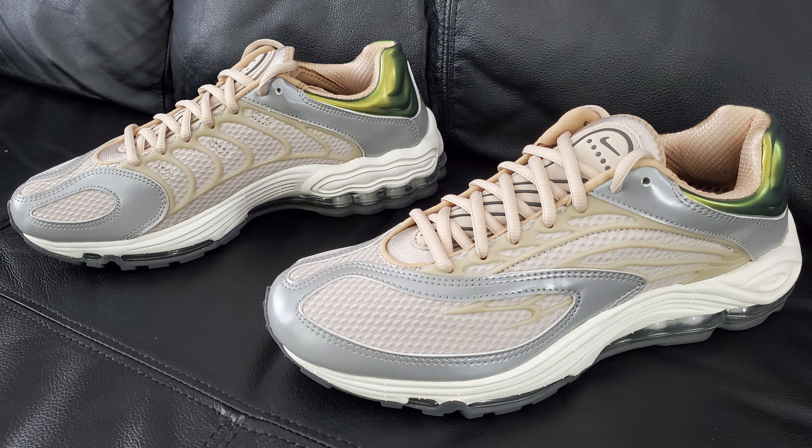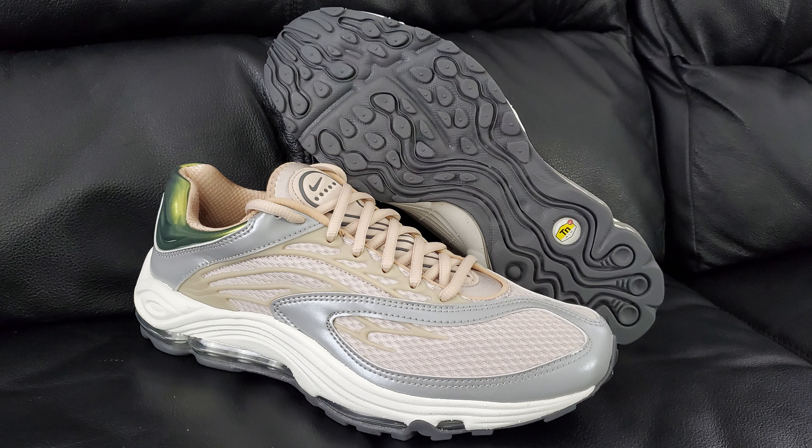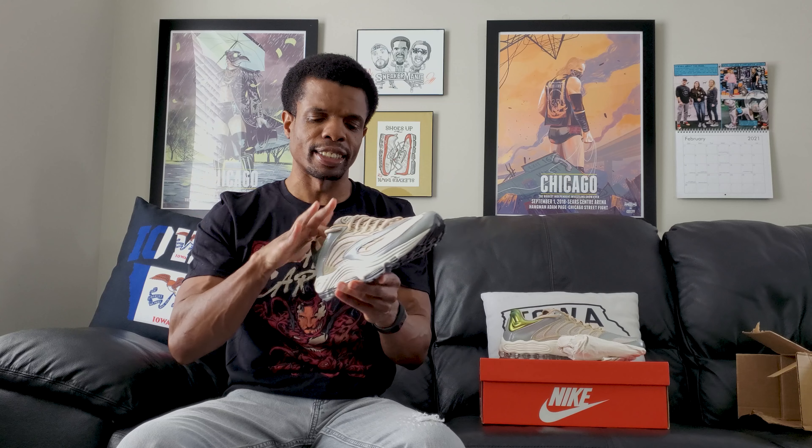They got close to the line but knew where to stop, and the color selection helps make things look a little better than they might on other releases. Overall the price was solid for what I paid. Now that I can see what they actually look like up close and get all the details, these are looking pretty good. However, I don't know how they feel yet — and that's what might break this whole thing down. But I'm feeling pretty hopeful, so let me go ahead and get these tried on.